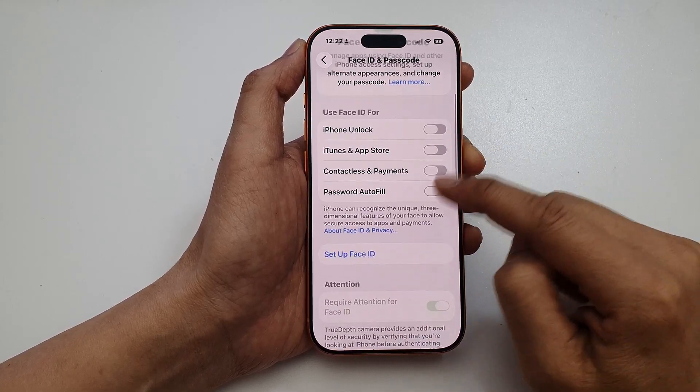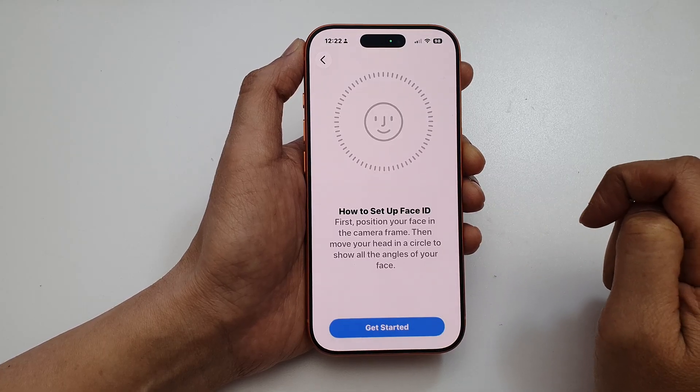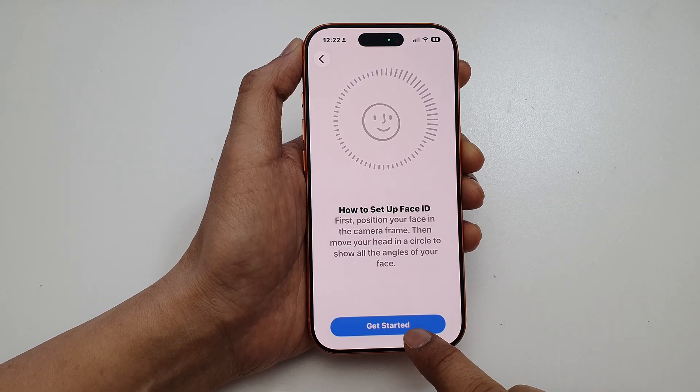Here, we go down and tap on Setup Face ID. Then, tap on Get Started.